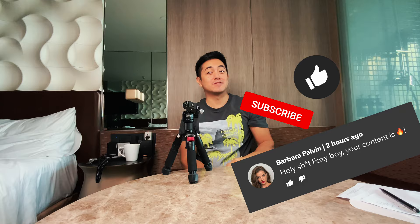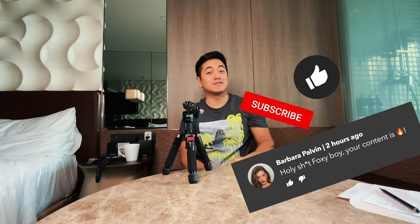Thank you so much for joining me today. I hope you enjoyed this video. If you liked it, please give it a like, comment, and subscribe — that will help me a lot. I'll see you in the next video, thank you so much.